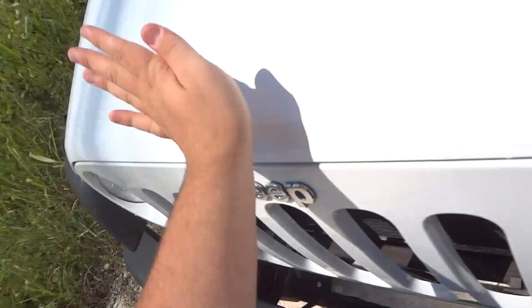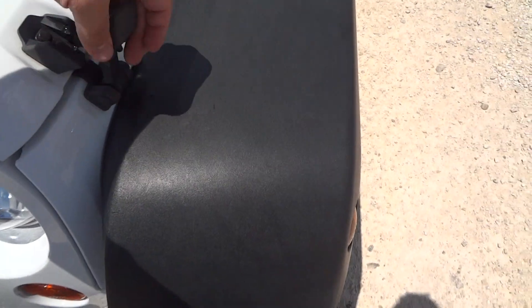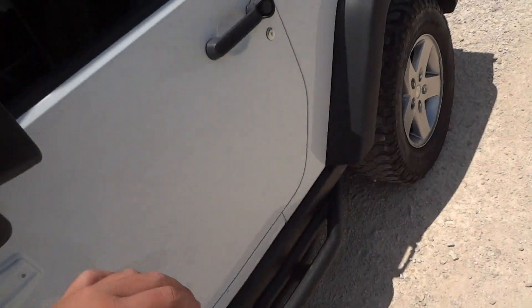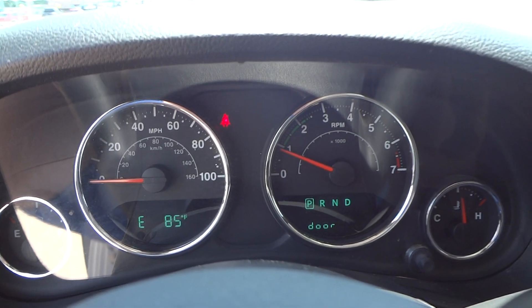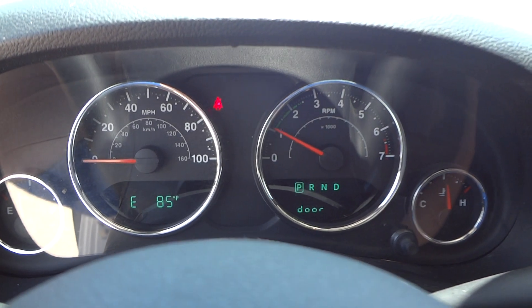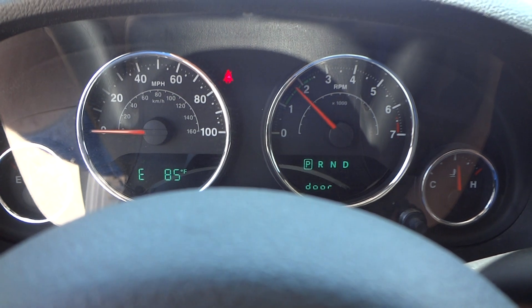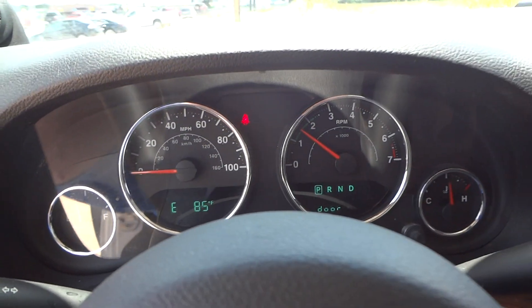Now let's go ahead and shut the hood and reattach the latches, then we'll go back in and see how it sounds. There's a red limiter around 4,000 rpm. Beautiful sounding engine.